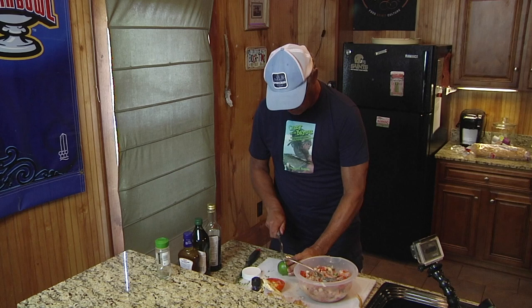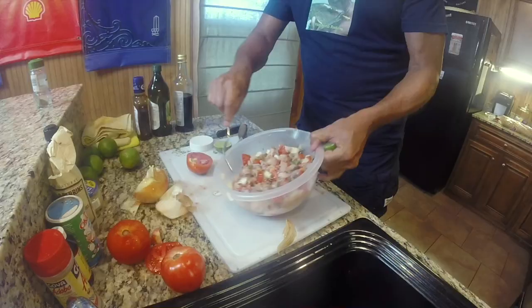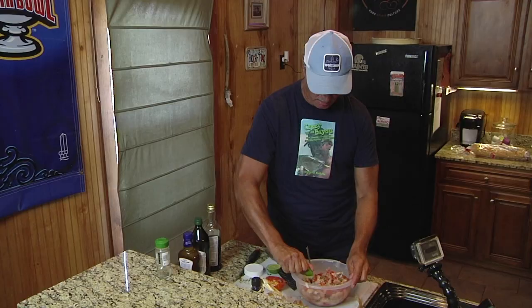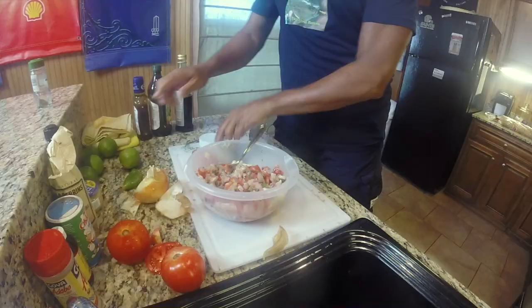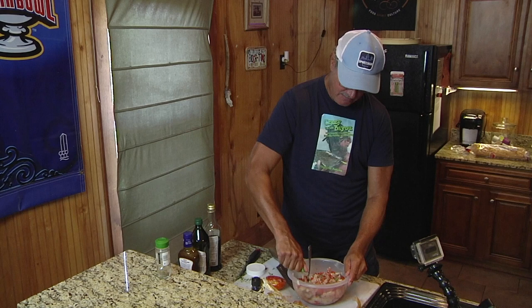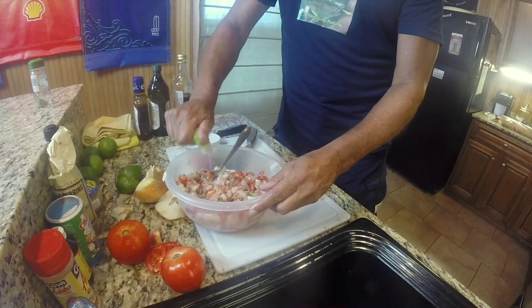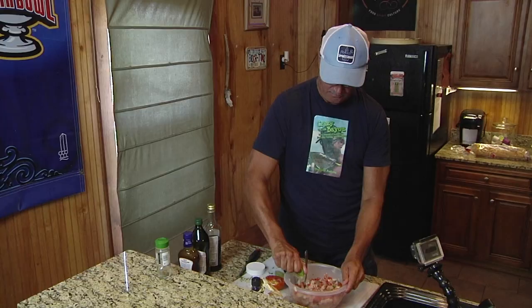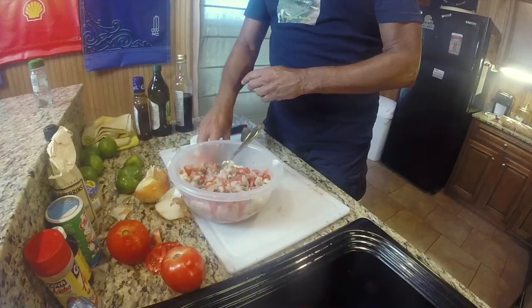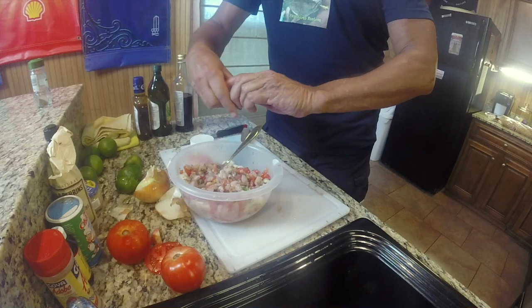Now we will simply cover this wonderful gorgeous mixture with lime juice — squeeze fresh limes into it. Don't use the bottled lime juice; in my experience it doesn't work too good. Get fresh limes and squeeze until you've got the thing basically covered. I usually use four to five limes for a portion of ceviche — roughly one lime per pound of fish is a very rough estimate.